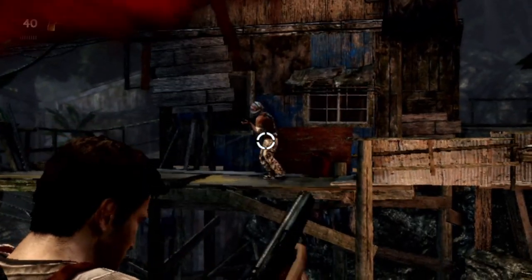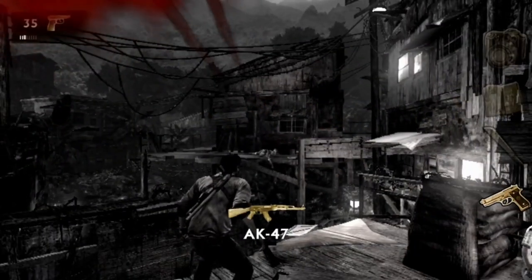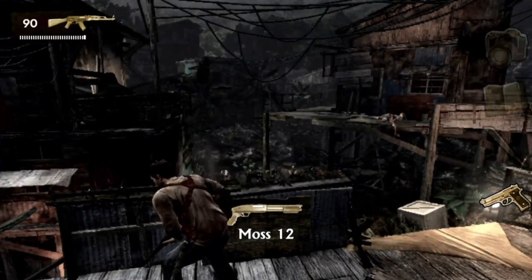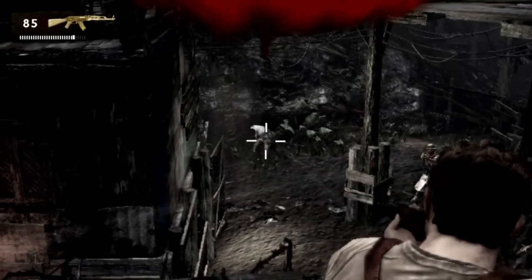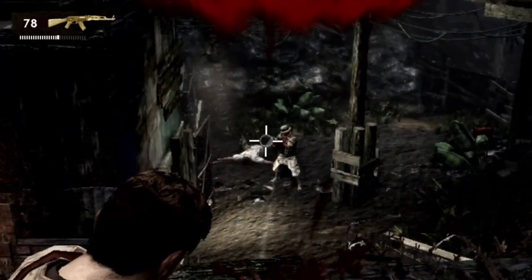If you want, you can enhance your experience with the gyroscope, and if it bothers you, you can turn the extras off to play it like the normal Uncharted. Though I really recommend you play it with the gyroscope option on — it's really helpful.